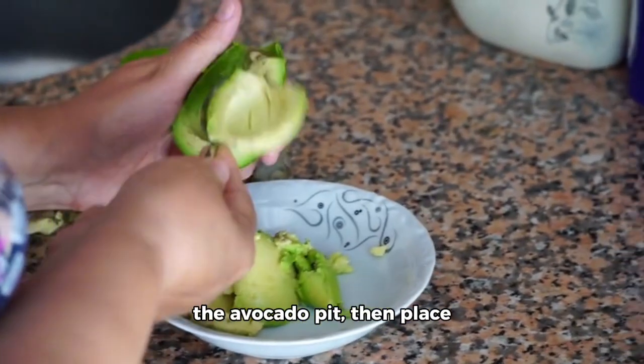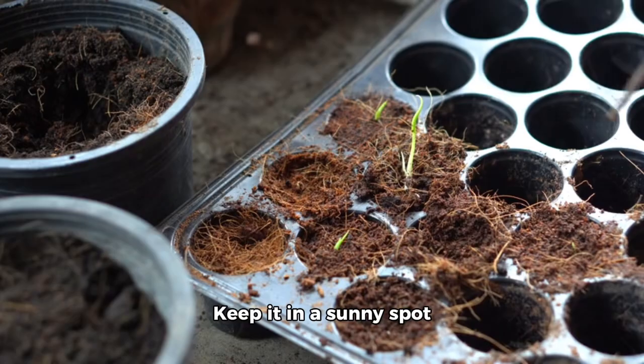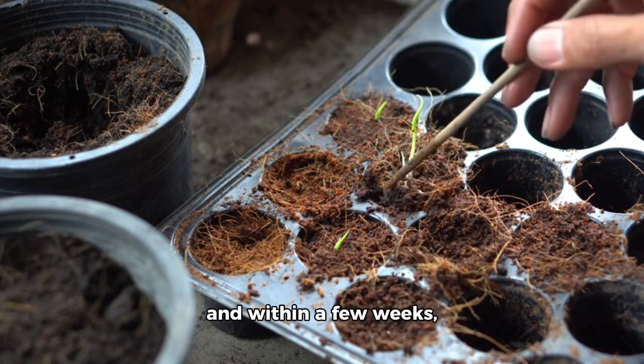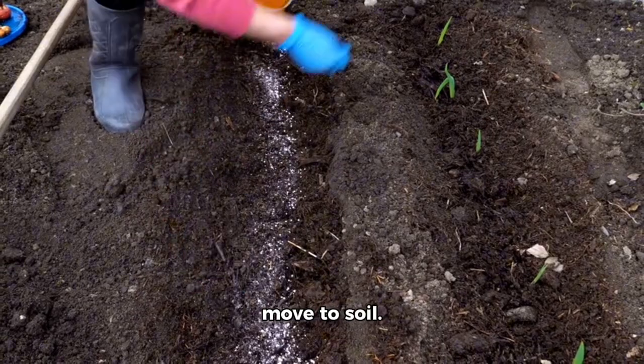Clean the avocado pit, then place it in a jar of water. The ideal depth is halfway. Keep it in a sunny spot, and within a few weeks, roots will sprout. Once they reach about 3 inches, it's time to move to soil.